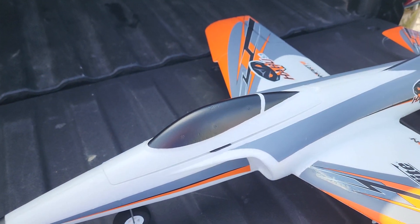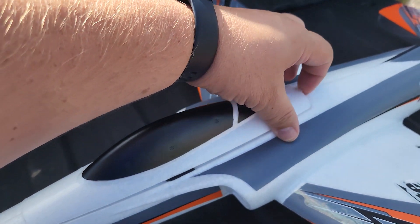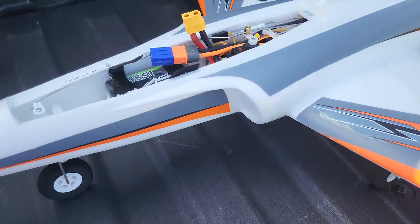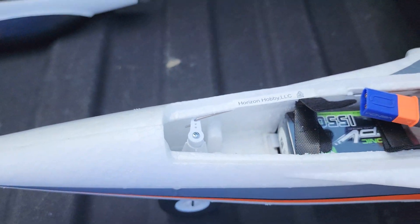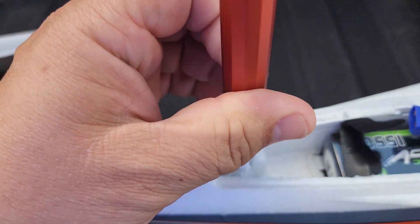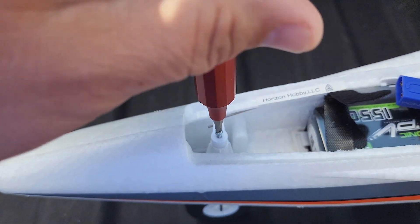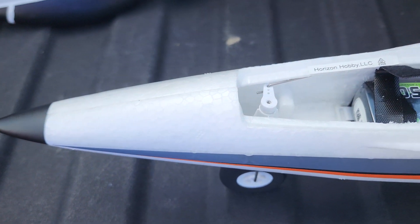Obviously the first thing you gotta do is pull the canopy off - there's a little indent right back here, pull it off. And before you even take those back wheels off, we're gonna take that screw out right there on the control arm. You just need a small screwdriver. Mine wasn't in super tight - we're gonna take it all the way out just like that.